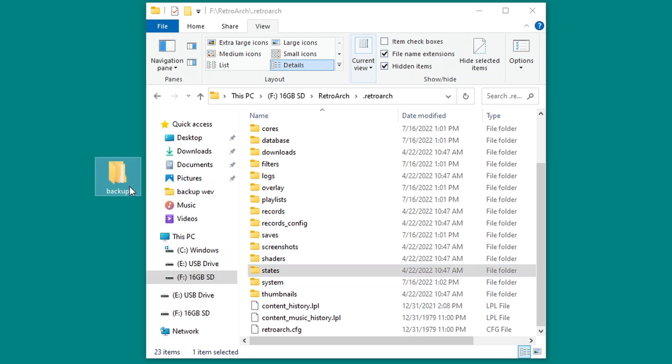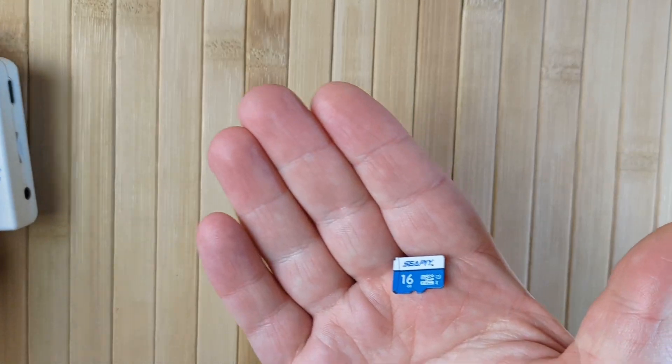If you've played any games and have saved data or saved states, copy the Saves and States folders across too. Once that's done, that's all your important data backed up. Now, a note about SD cards.